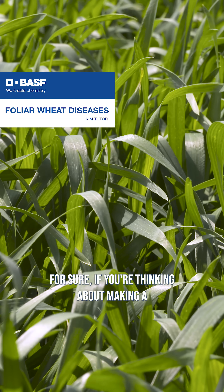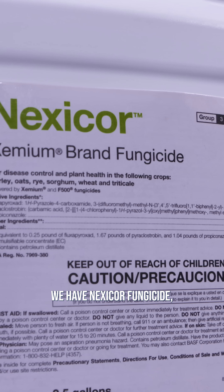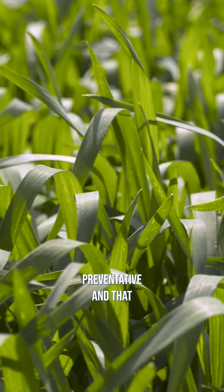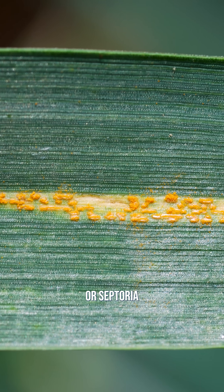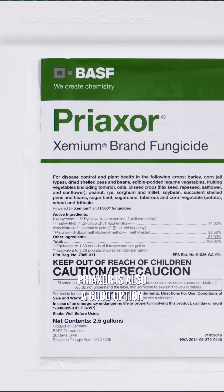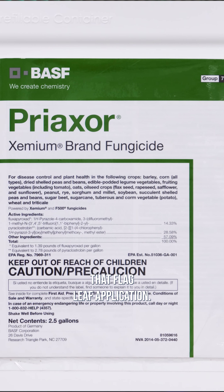If you're thinking about making a flag leaf application, we have Nexacor fungicide, the three mode of action product. It's going to provide both preventative and post-infection control of some of those really key diseases like rust — whether it's stem rust, stripe rust, leaf rust, or septoria — things like tan spot or powdery mildew. Preaxor is also a good option for that flag leaf application.